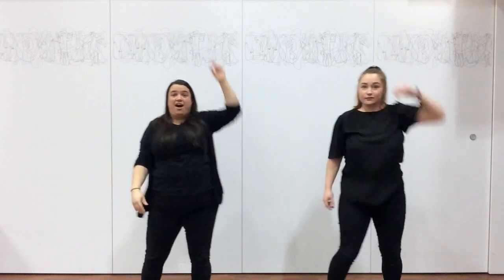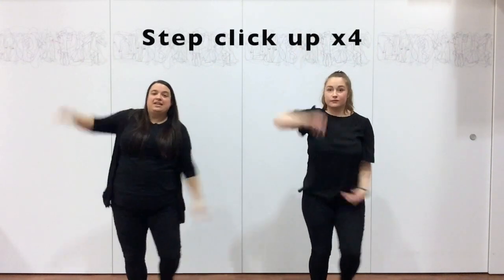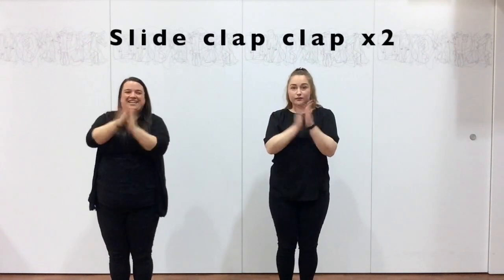Okay, we're back to the start. So we go, step in. Then slide, tap, tap.